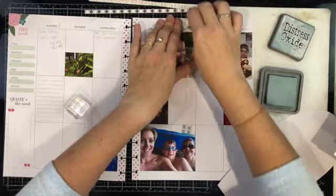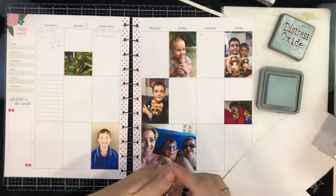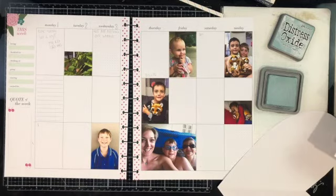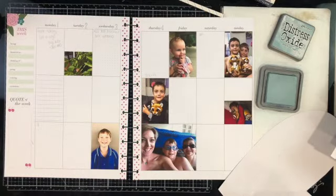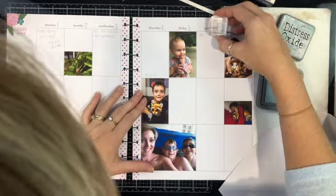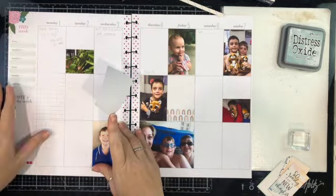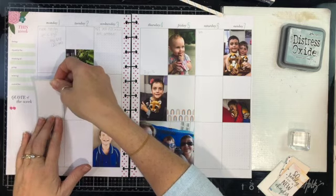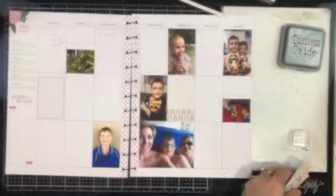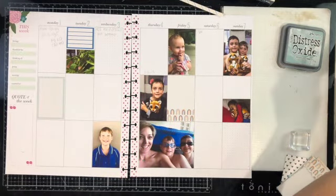I decided to stamp my dates for this week. I'm using Distress Oxide in Speckled Egg and an Ellie Studio stamp set — very simple, one through seven for the first week of March. I'm using the Tracy Reed Beginnings and Endings collection once again, and the Speckled Egg matches really beautifully with it. That box I'm sticking down now is a kind of minty bluey color which matches the Speckled Egg perfectly.